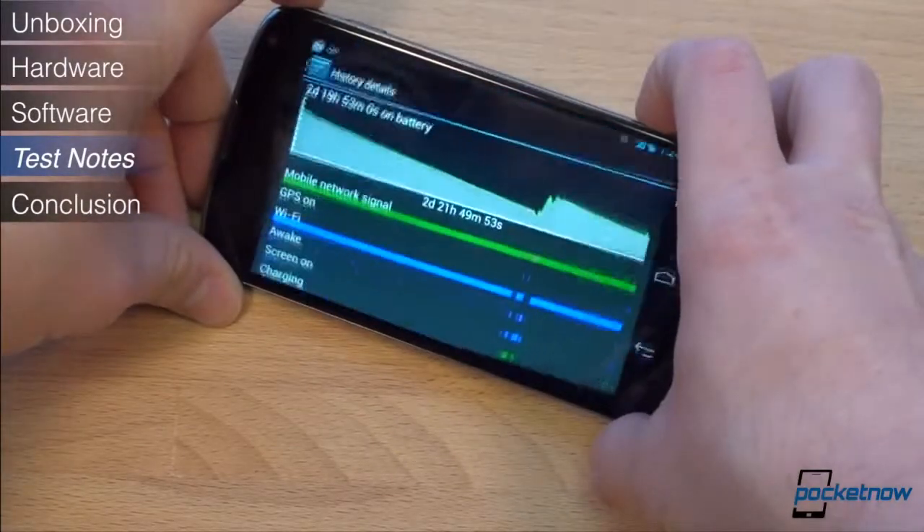Battery life is above average. With heavy use, you can get through a day and a long night. With moderate use, you'll be able to stay off the charger for a day and a half, and perhaps more.